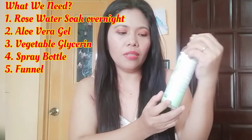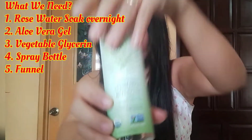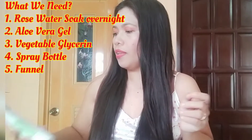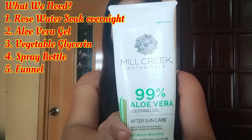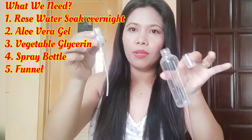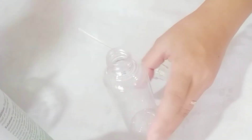We also need vegetable glycerin — I bought this from iHerb — and aloe vera gel, and also a spray bottle. You can buy it at Watson.